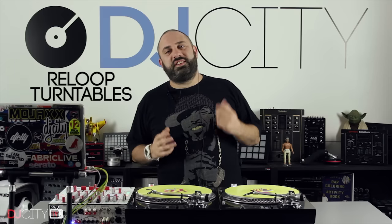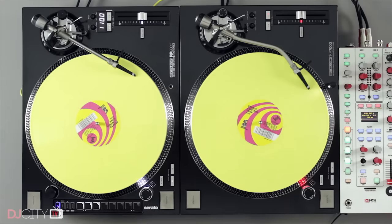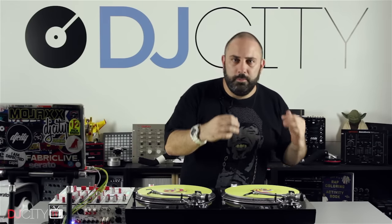Hey everyone, it's Mojax back in the DJ City UK Lab. Today we're talking turntables. I know that's a favourite topic for DJ City subscribers because we all love a bit of vinyl at the end of the day. It's the root of our craft. Even if I'm using CDJs in the club or controllers or whatever else, I still got love for just the process of picking up a needle, putting it on some vinyl and playing it. There's nothing else on earth like it, so we will always have love for turntables here.